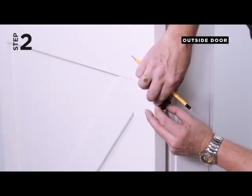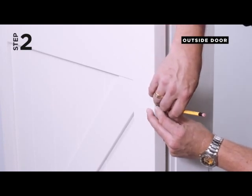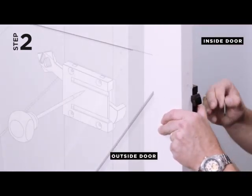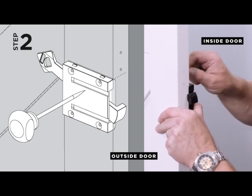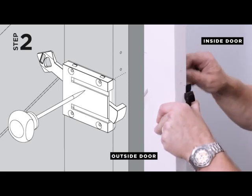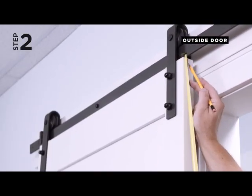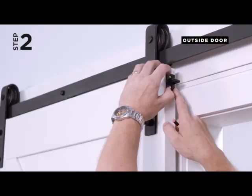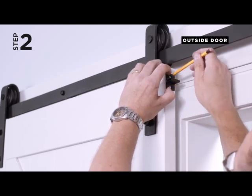Step 2. Position the bottom edge of one T-bracket on the line centered on the edge of the door and mark a hole location in the center of each slot. Position the top edge of the door handle assembly at the line made in Step 1, ensuring the small lip is located on the edge of the door and mark the four hole locations with an awl. Position the top edge of one T-bracket 5/8 inches from the top of the door edge centered on the door side and mark a hole location in the center of each slot.